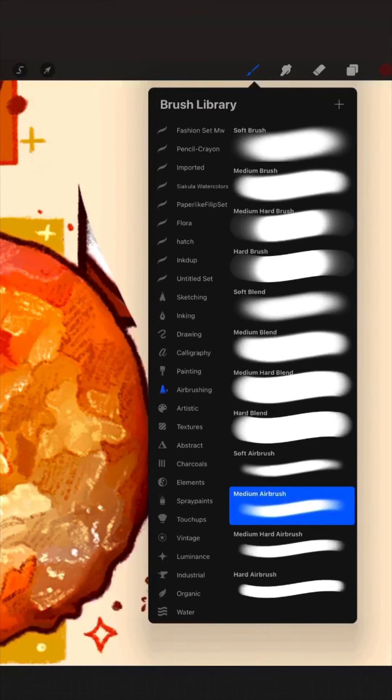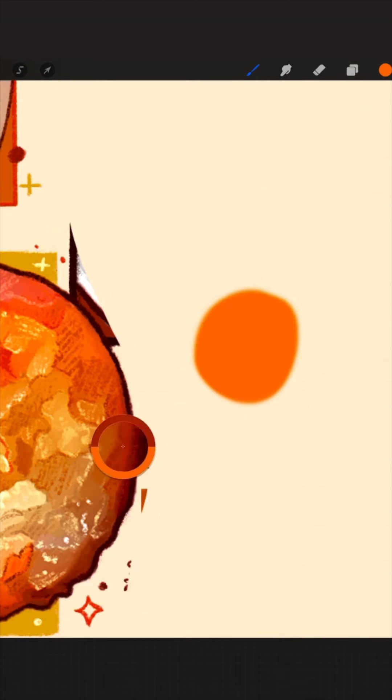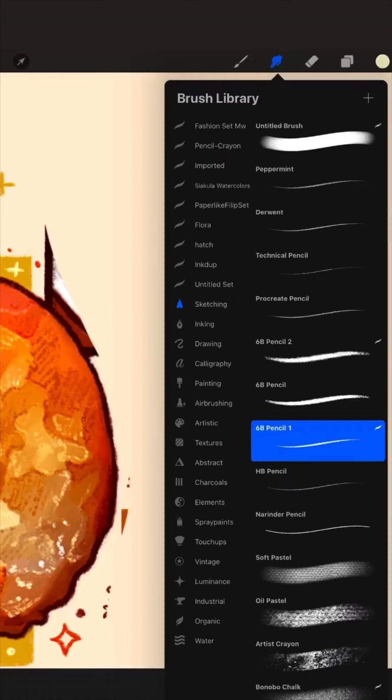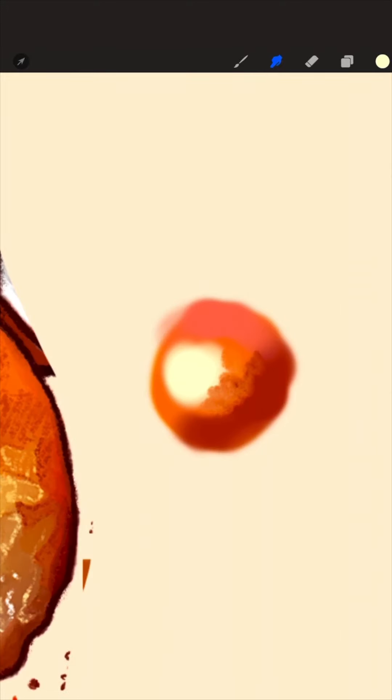My favorite brushes — I love using the airbrush. When you hold your finger down on any color, it will show your latest color on the bottom and the color that you want on the top. So the last color I had was dark, and that's on the bottom, and now I have the light peach. The other kind of brush that I love to use is called the sketch brush. I love the pencil texture of things on digital art.